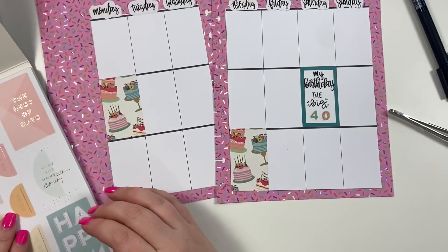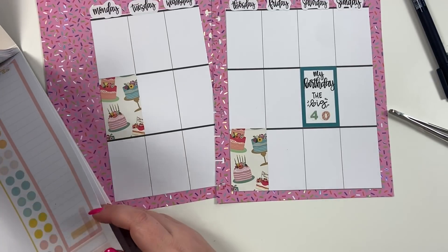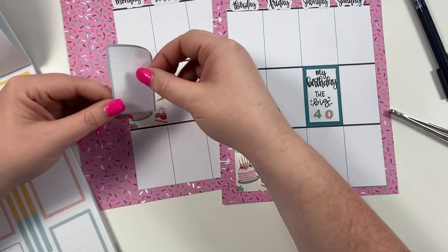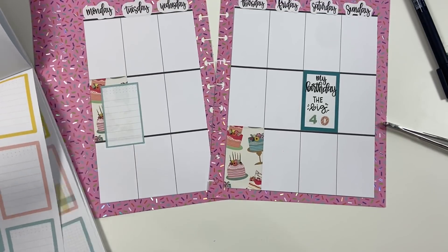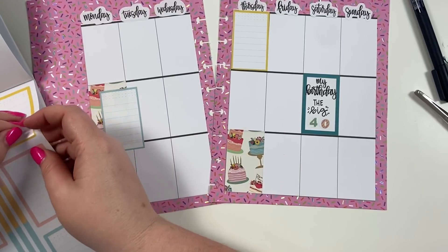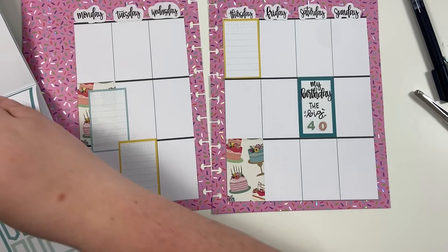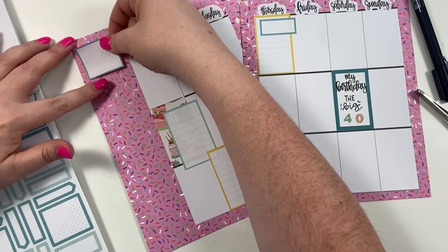Then I'm going to go to this sticker book. I was going to put another blue one but it looks like I already used it. I'm going to place this sticker so it's still functional. Let's put this yellow one up here, and this yellow one right here, and then put this one over here so I can write Melinda's note.